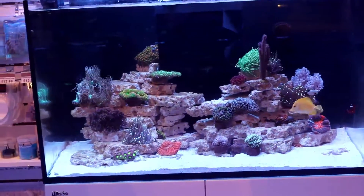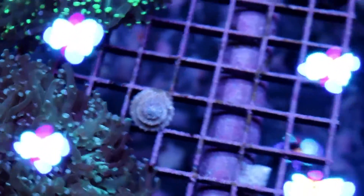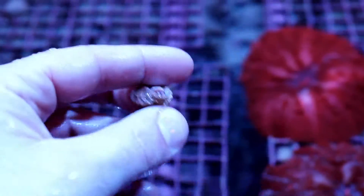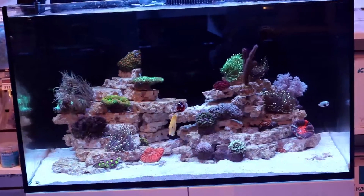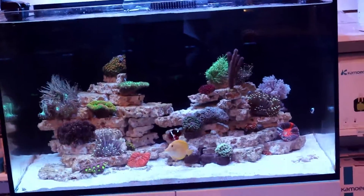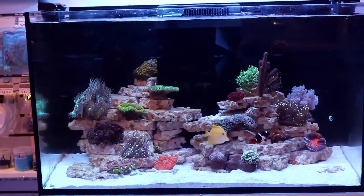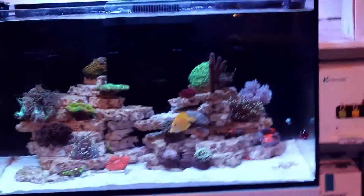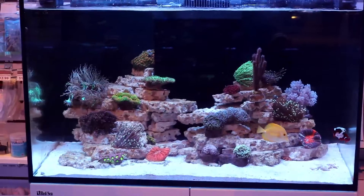The second thing we did was snails — Astrea snails. We keep them all over the store. They're really small and awesome at cleaning up diatom. They're inexpensive and really effective algae eaters. The only thing to keep in mind is they won't flip themselves — if they end up on their back, you have to go flip them over, which is kind of a pain. We added about 20 to 25 of them and they just plow through the stuff. Between those two methods, it was basically gone within a week.